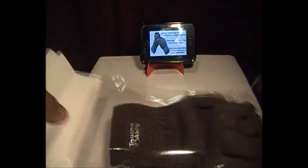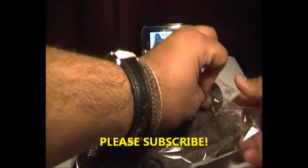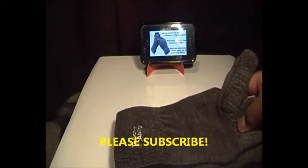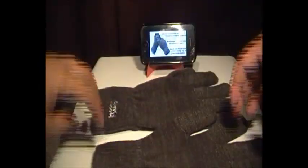So if I go ahead and take them out. All you get is the gloves and a nice Touchability logo on the gloves. It is on only one of the gloves but I don't think it really matters. So if I go ahead and put one of these on.